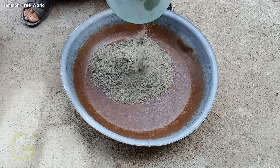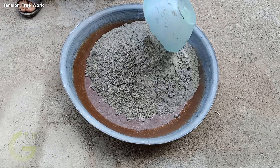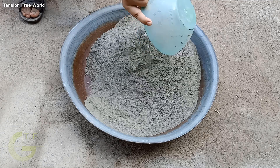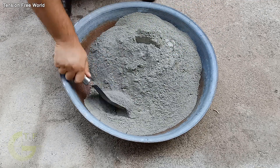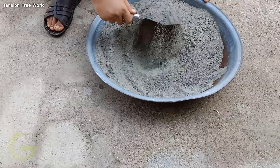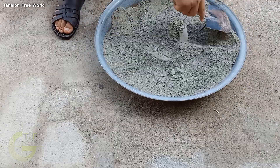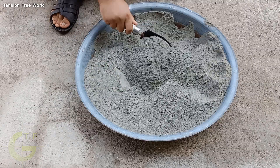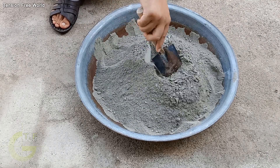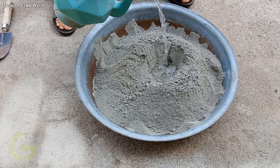Take 50% sand and 50% cement. Now mix it well. Add some water to make a good cement paste.